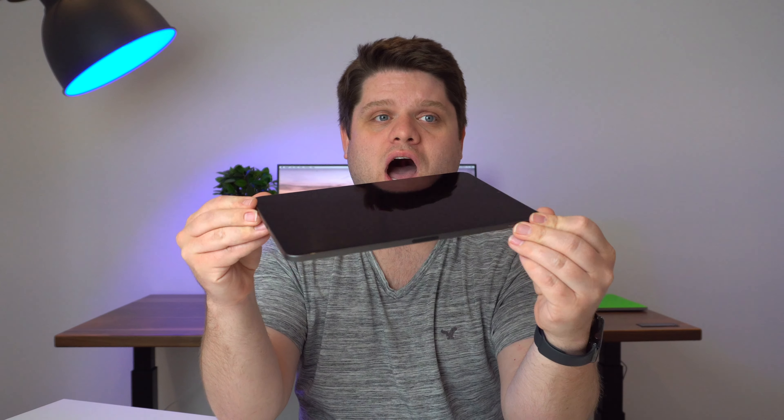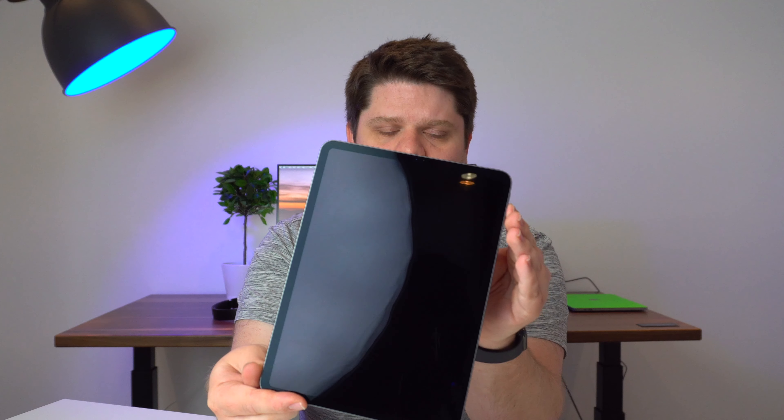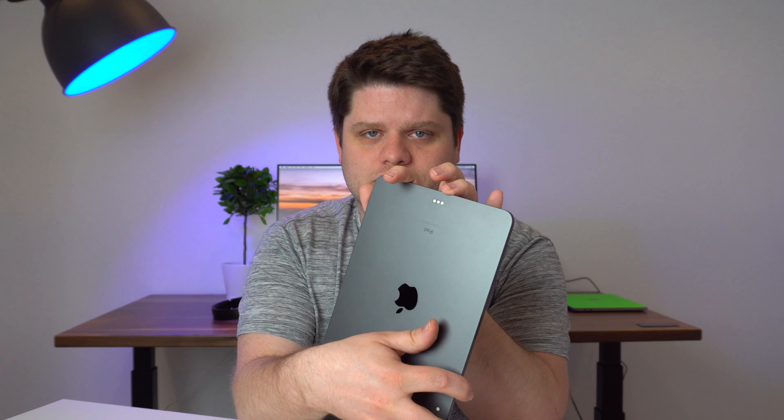So in Apple fashion, nice and easy — let's get the packaging undone. The iPad Pro came out about six months ago. This one is the 11-inch. It starts at $799 US or $999 Canadian, with the 12.9-inch coming in at $999 US or $1299 Canadian.